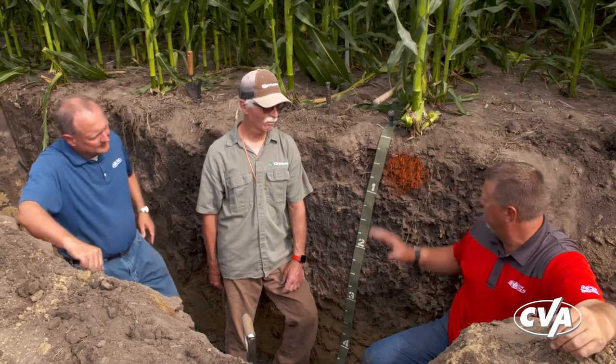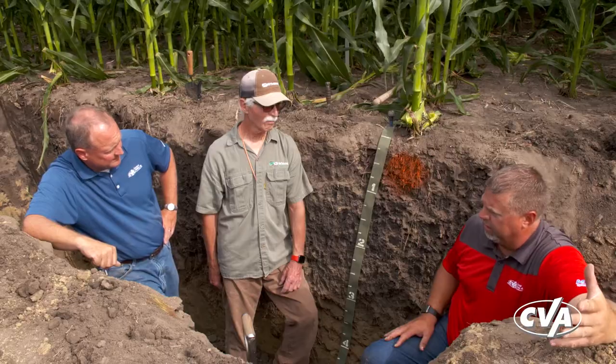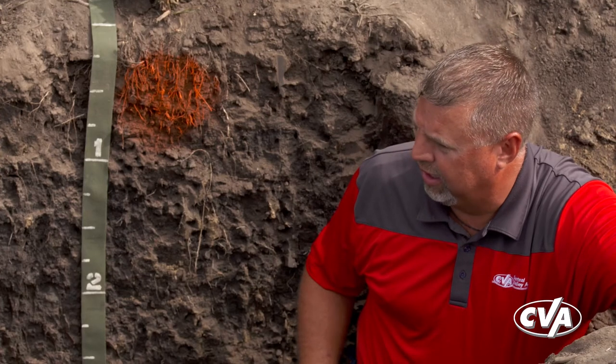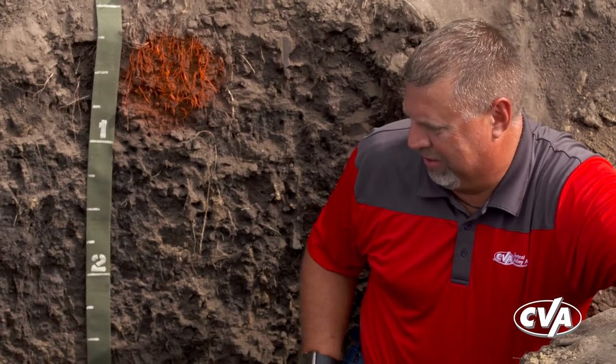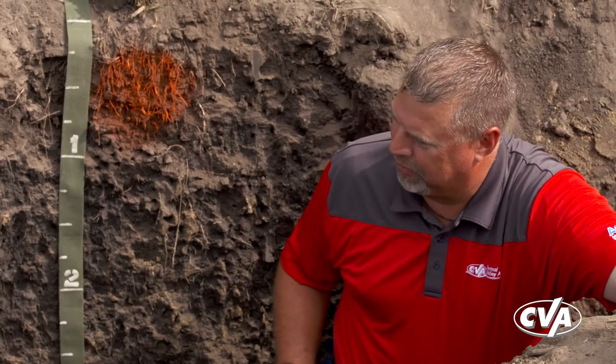We did this application because we had a hard pan here and were trying to get underneath it and fracture it. It probably could have been a little bit drier when we ran that application, but with a team farming 25 acres across four different locations averaging 100 miles apart, sometimes we don't account for mother nature as well as we should.